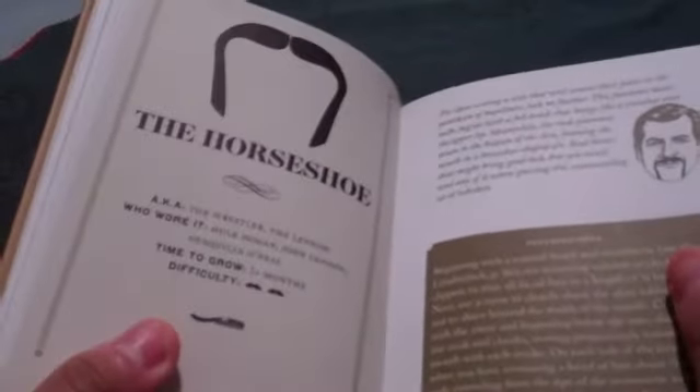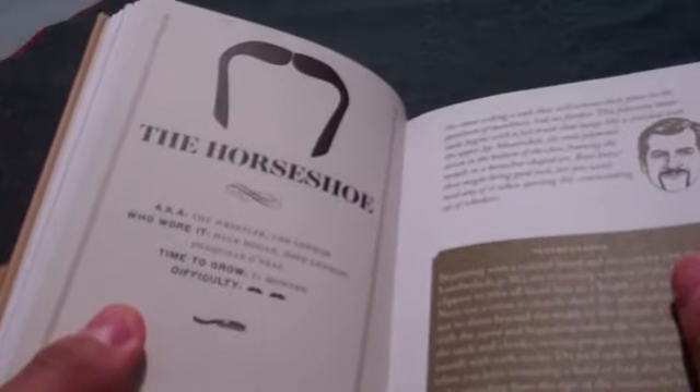Hey there guys, P.M.K.F.30 here again, continuing the ASMR video of the Mustache Grows Guide, part two.